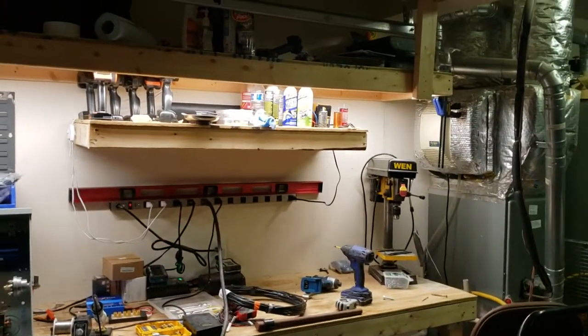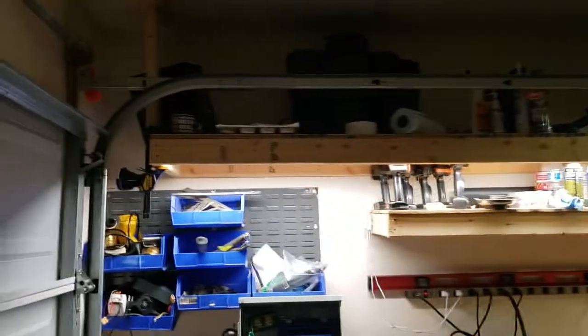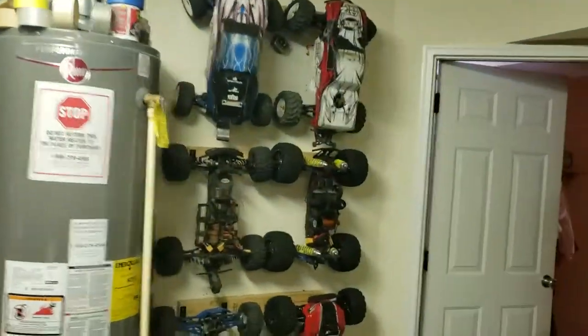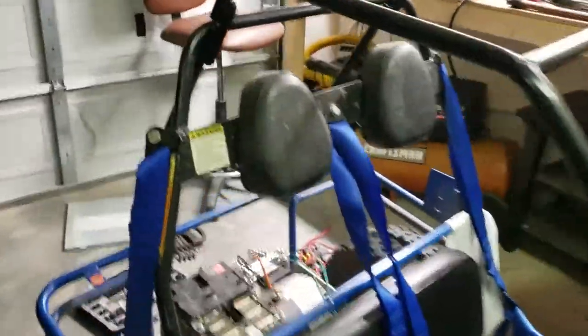As you can see I have my workbench set up again in this new house, along with all of the RC cars. That's it.